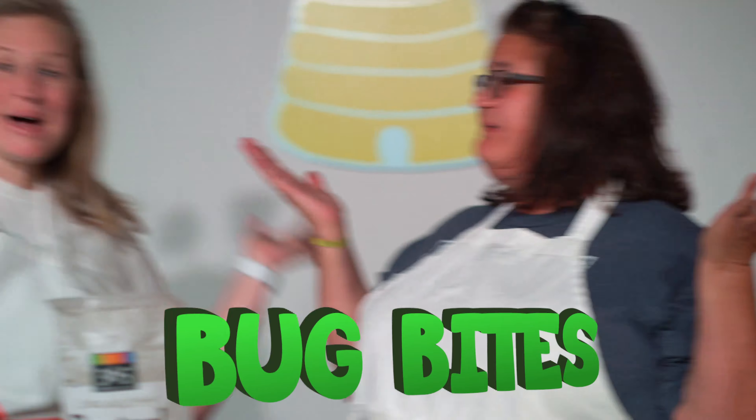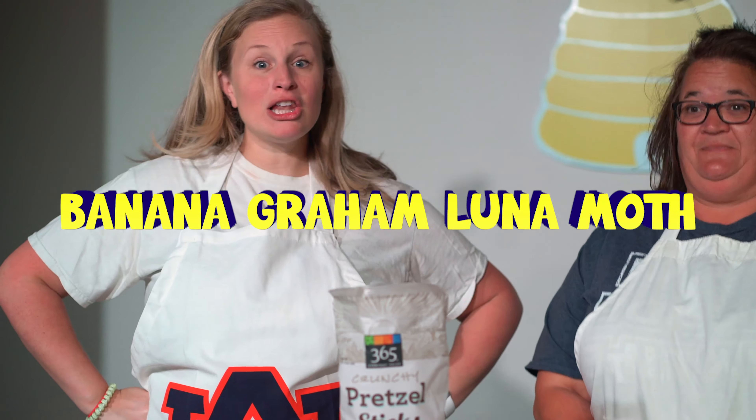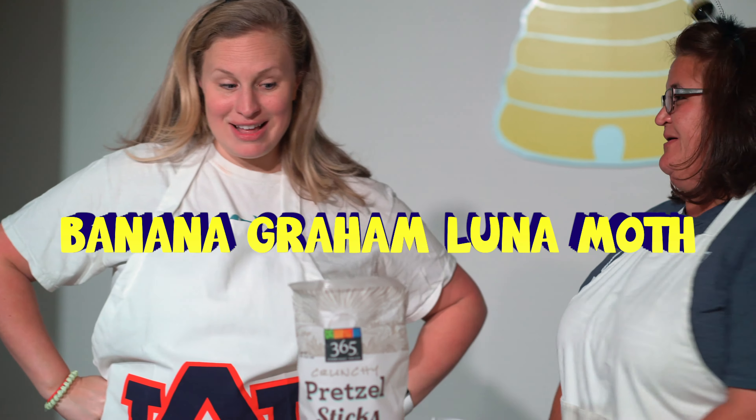Hey little larvas! Welcome back to Buck Bites! I'm Amy with Gardendale Mount Vernon and I'm Kristen with Trinity West Homewood, and today we are going to make a Bananagram Luna Moth.